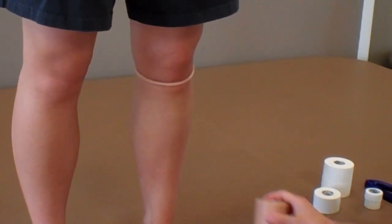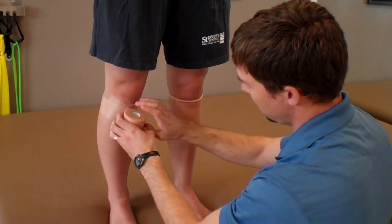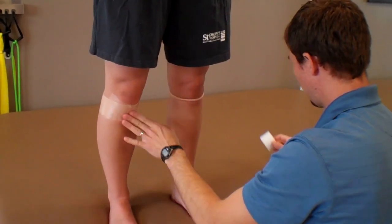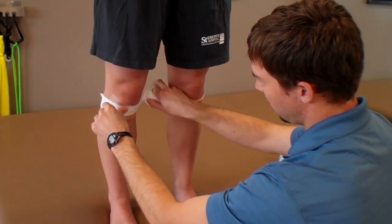On this other knee, I'll show you the other technique: we can put the pre-wrap more directly over the patellar tendon. Then we'll take some tape and come around, positioning that tape right over that patellar tendon.